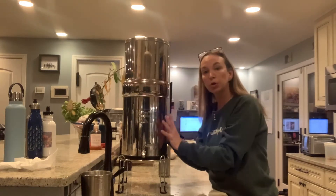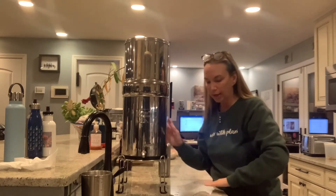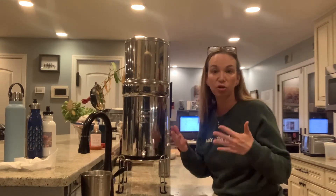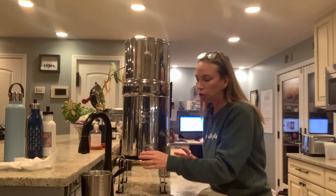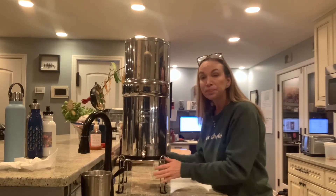Sometimes I check like this to see if there's water in there — if there isn't, I fill it up. There is something you can buy from Berkey that has a glass piece so you can see how much water is in there, but I don't have that. It comes with a plastic spigot, but I hate plastic, so I bought a stainless steel one instead.